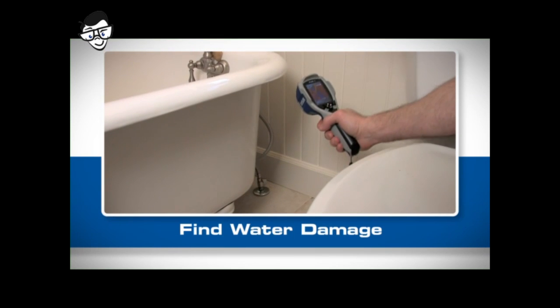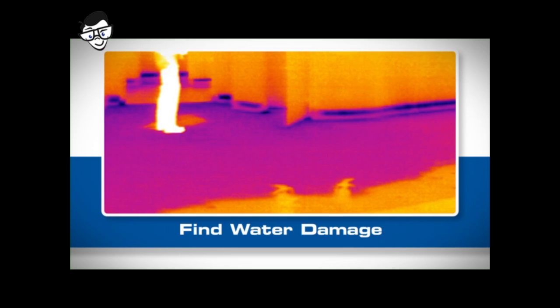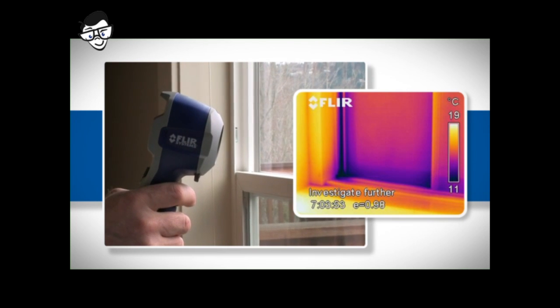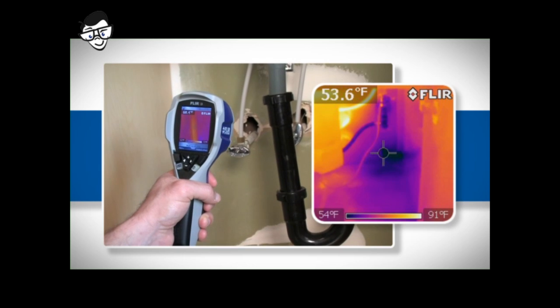The i3 can even help you find water damage. Water cools as it evaporates, creating a temperature difference you can see with a thermal imager — whether it's around windows or doors with failed flashing, in the roof or walls, or seeping around plumbing fixtures.